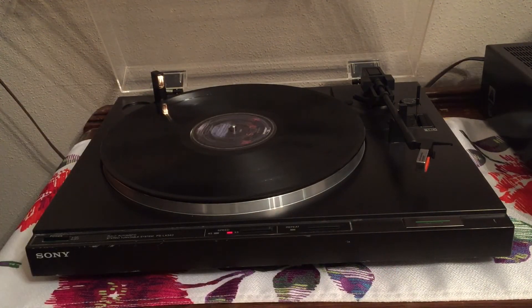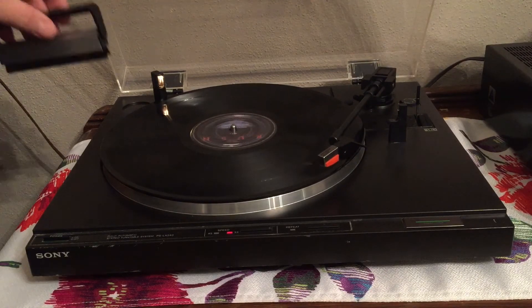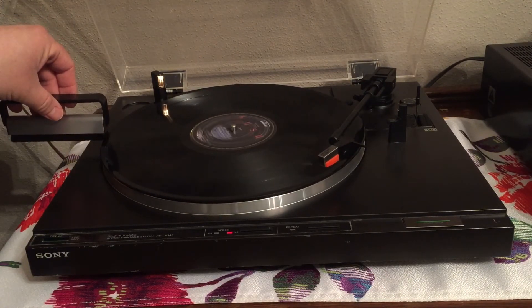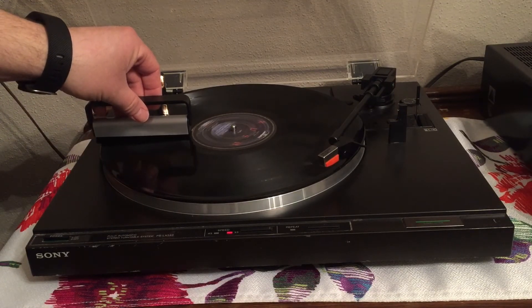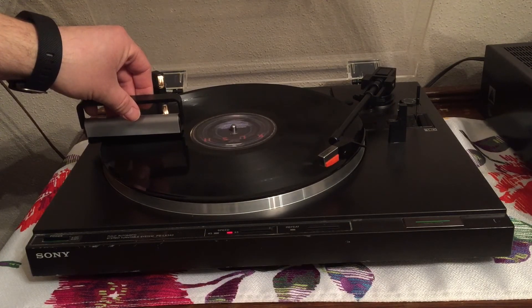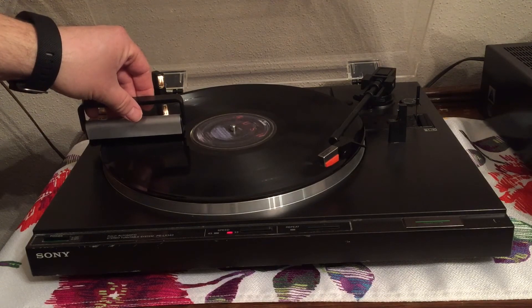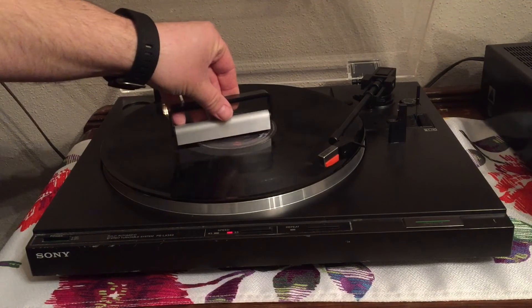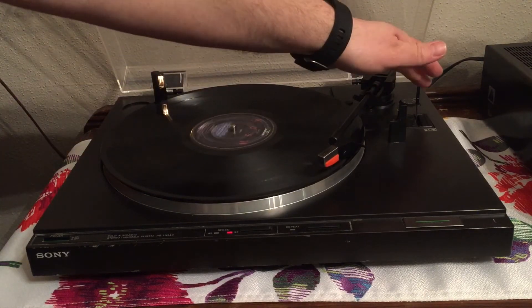Right now I've got the tone arm lifted. I'm going to let the arm come around and engage before I start putting this on the record. I'm just going to slowly put it on there and let it make about five turns. It looks like it's pretty much picked up everything. Just take it towards the spindle — it left a little bit on the inner groove, but I'm just going to let it go. So let's hear how this record sounds.